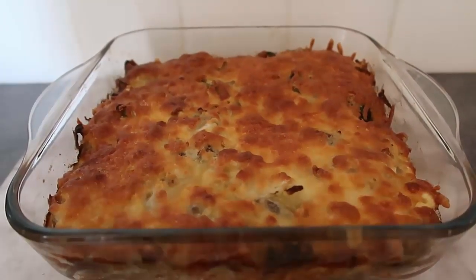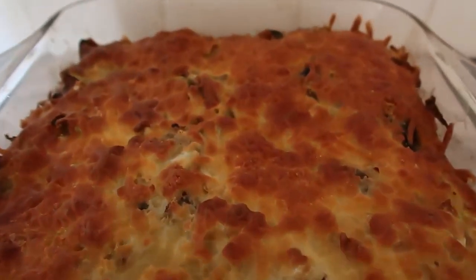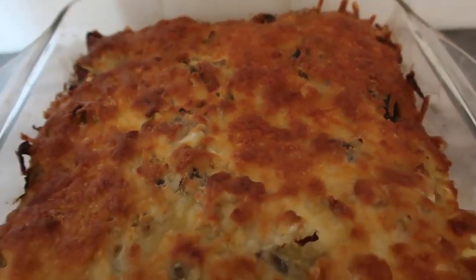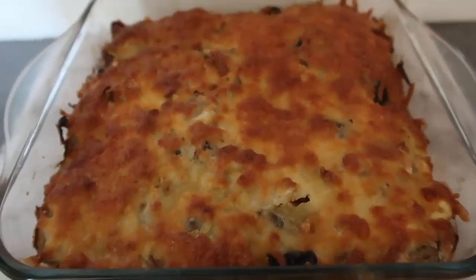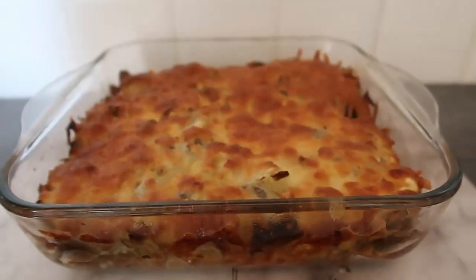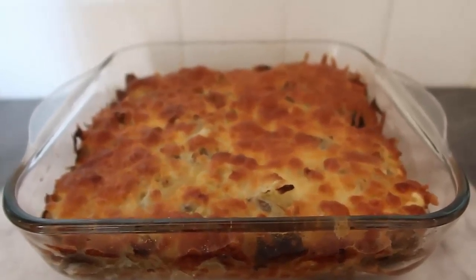That is the video for today. Thank you so much for watching — make sure you leave a like, subscribe for more videos, and leave a comment to let me know if you give this cheesy cabbage casserole a try and what flavor adaptations you make. Remember to check down below for the link to the blog post with the full step-by-step instructions. Thanks for watching and we'll see you again soon!